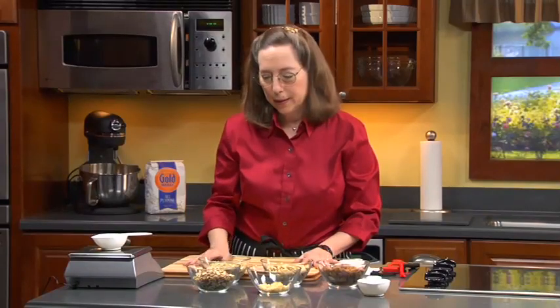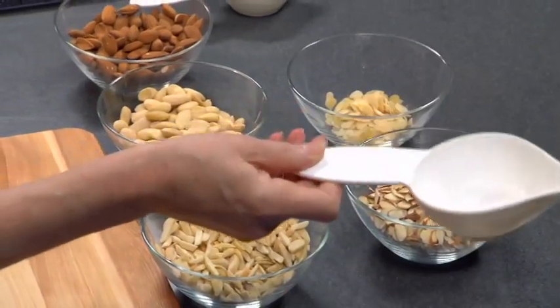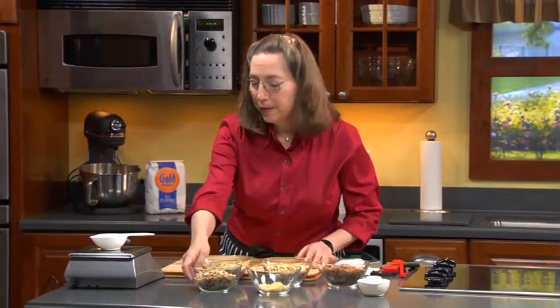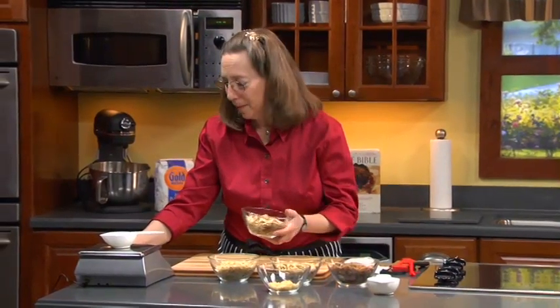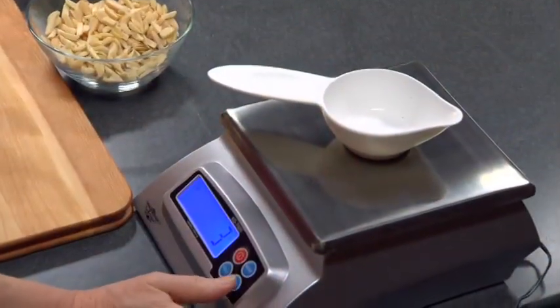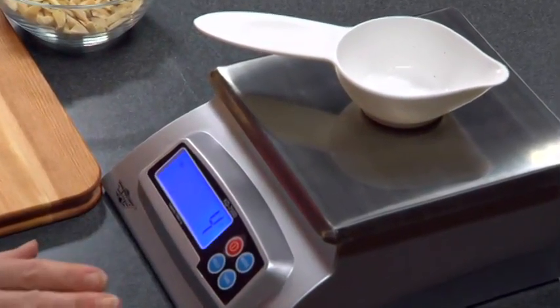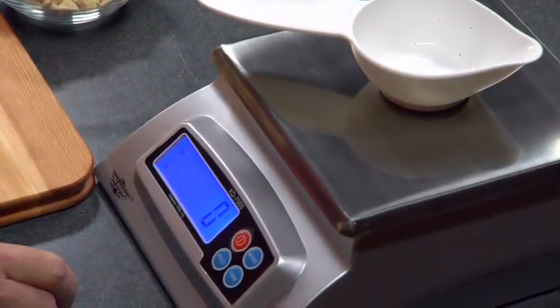An important thing is that sliced, slivered, and whole almonds weigh different amounts if you use the same measure. A half cup of sliced almonds is going to weigh differently from, say, whole almonds. The first thing you do is put the container on the scale and tare out the weight. This is the MyWeigh scale, which is my favorite, because not only is it super accurate, but it's also really affordable and switches easily between grams and ounces.